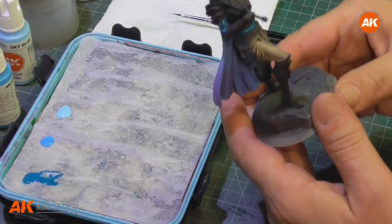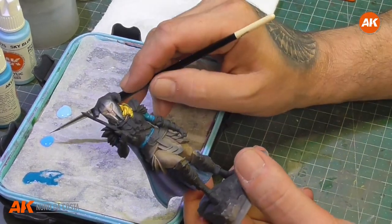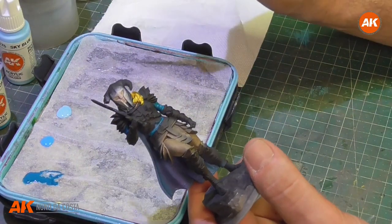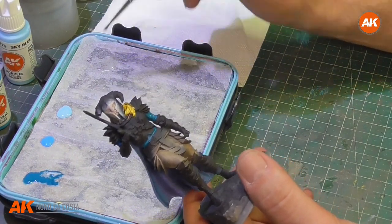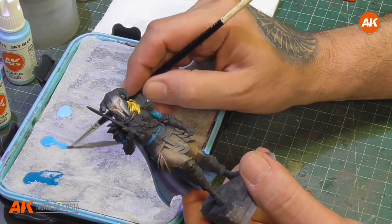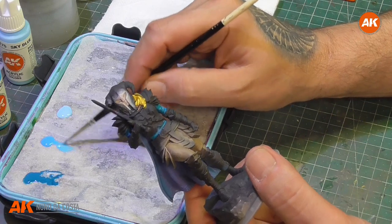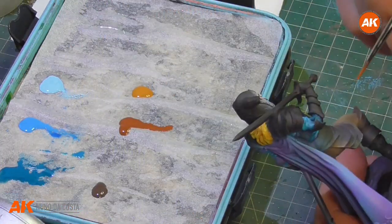Now I'm going to grab the Ducati Blue. Loads of water on my brush — touch here the water and just grab a little there. Now let's start painting.